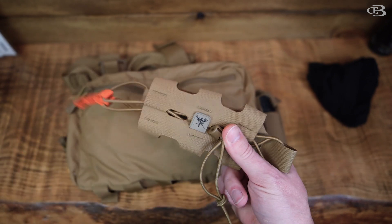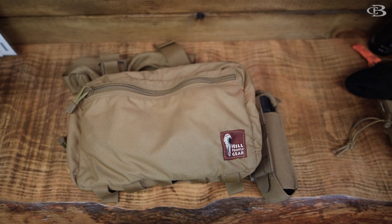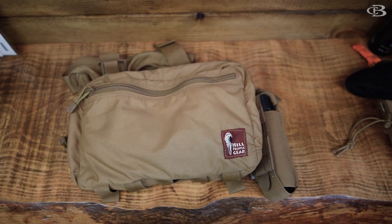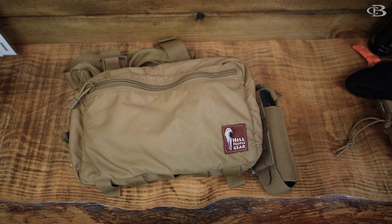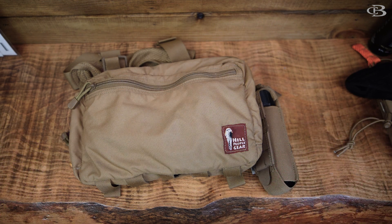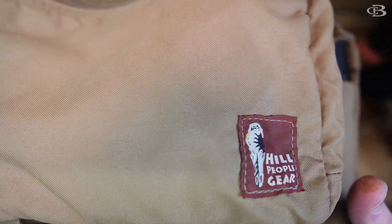I'll put a link down below to where you can get this. Really like this a lot compared to some others in the market. I mainly use this for hiking. I'll go out and maybe throw some scent in here, go out, do some mock scrapes, come back. It really minimizes the need for a big heavy backpack, and that's the biggest thing that I like about this.